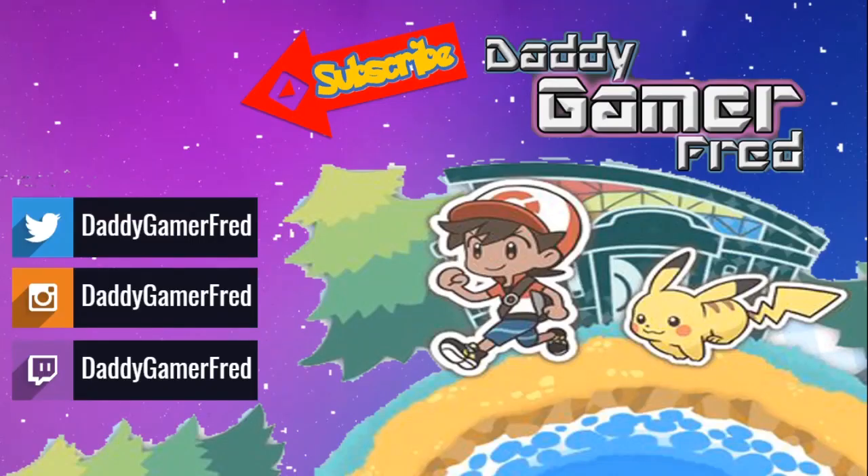I'm Daddy Gamer Fred on Instagram and Twitter — you guys can bring the conversation there. I'm the American Gamer in Switzerland right here on YouTube, and I'm gonna be doing a ton of videos just like this one. Hit that subscribe button, hit the like button, ring the bell if you want to be notified next time I drop a video. Peace, see you on the next one.